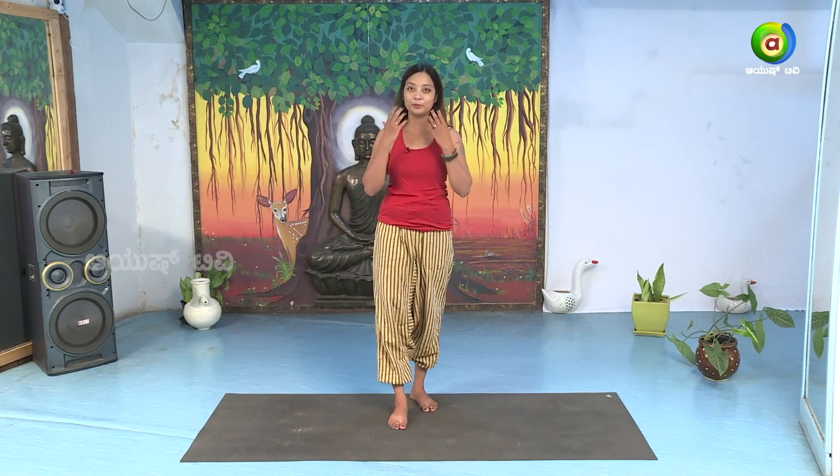When your mind is calm, you will have a glowing face and a smile.